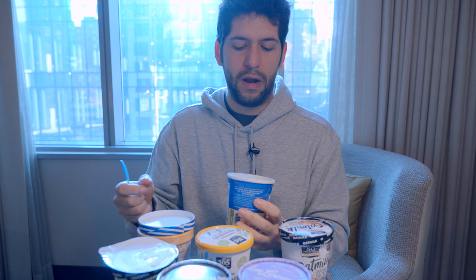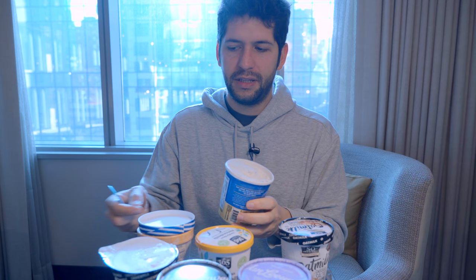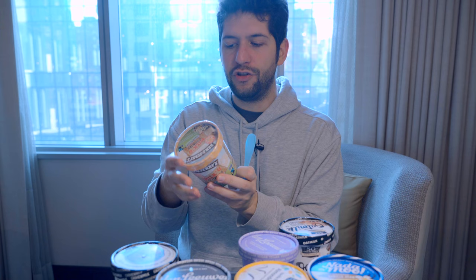However, the flavor is very underwhelming — it really tastes like cheap coconut, almost like coconut aroma. Unless you really like coconut, and even then I don't think this is amazing in terms of flavor profile. So let's move on to something different and try Ben & Jerry's.